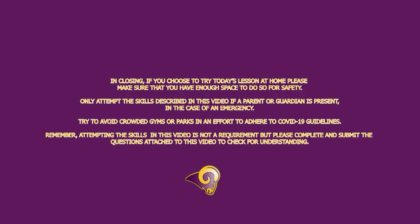In closing, if you choose to try today's lesson at home, please make sure that you have enough space to do so for safety. Only attempt the skills described in this video if a parent or guardian is present in case of an emergency. Try to avoid crowded gyms or parks in an effort to adhere to COVID-19 guidelines. Remember, attempting the skills in this video is not a requirement, but please complete and submit the questions attached to this video to check for understanding. Thank you.